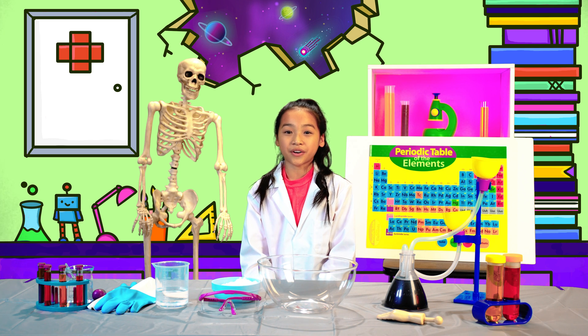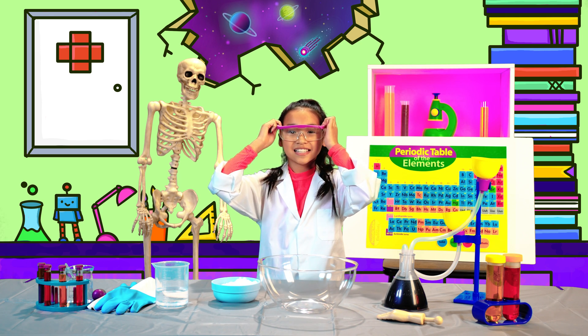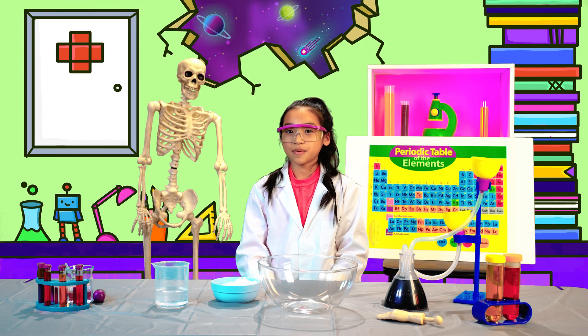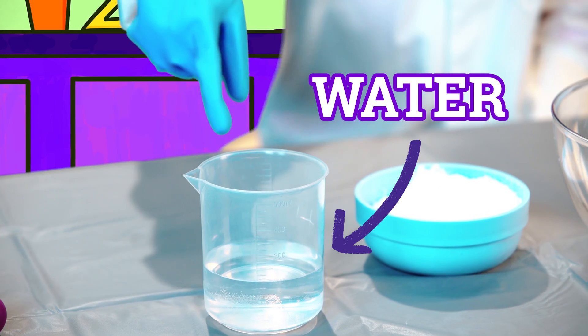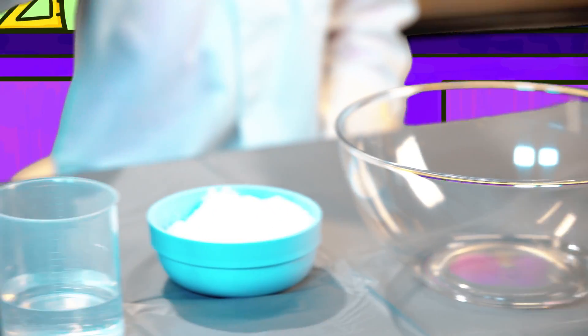Now let's create our own fun and messy oobleck fluid. Grab your safety goggles and join me in the Uniland lab. To make your own oobleck fluid, you will need one cup of water, one to two cups of cornstarch, a mixing bowl, and some food coloring.